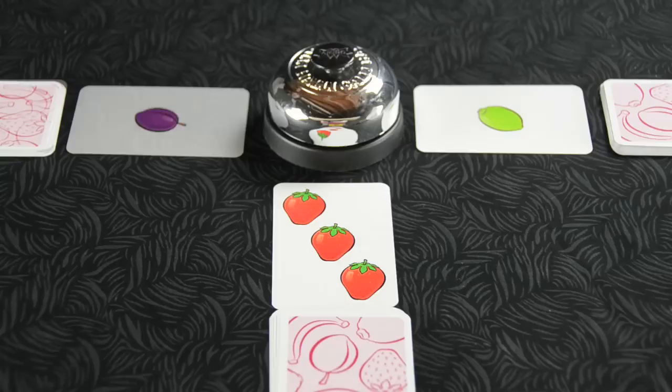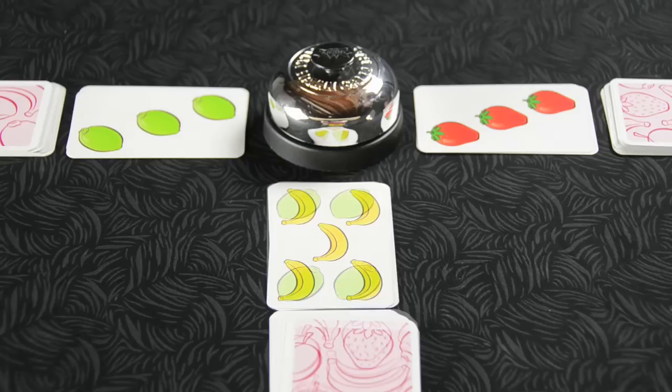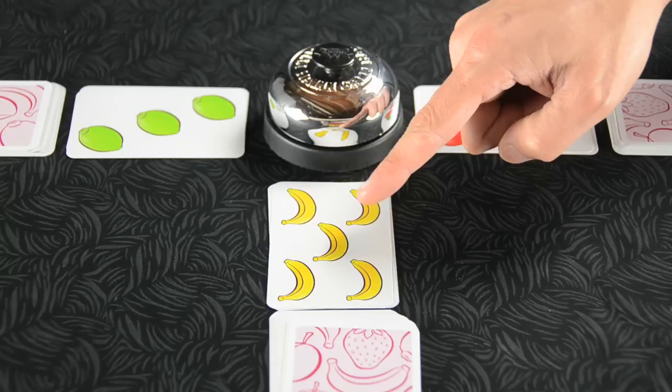The magic number is five, so seven limes is no good, but five bananas even on a single card is enough to win the round. The player who collects the most cards wins the game.